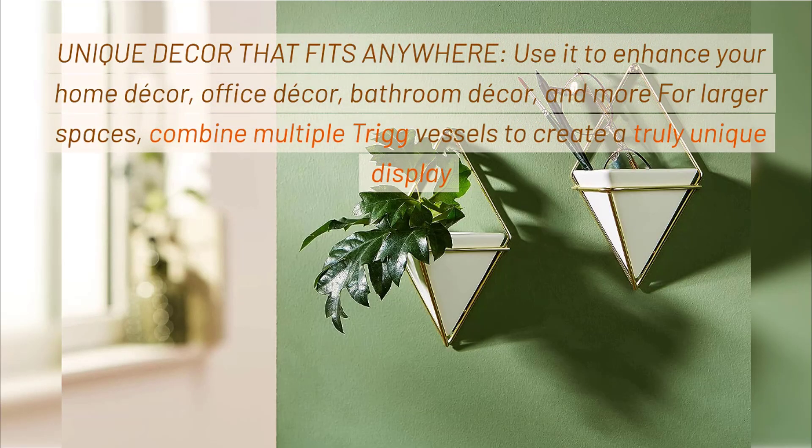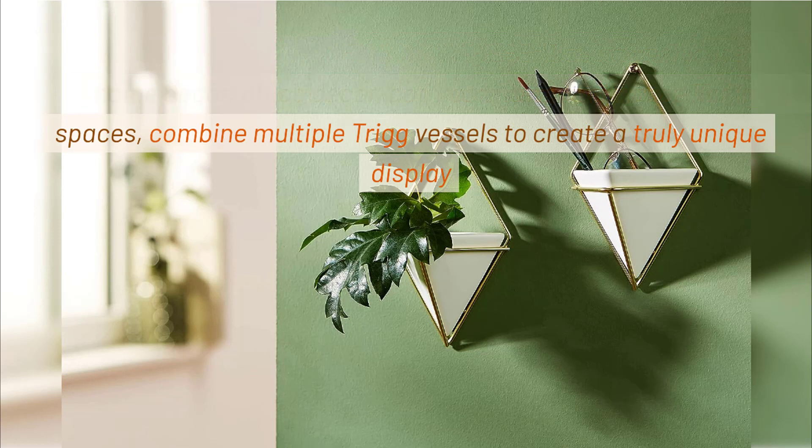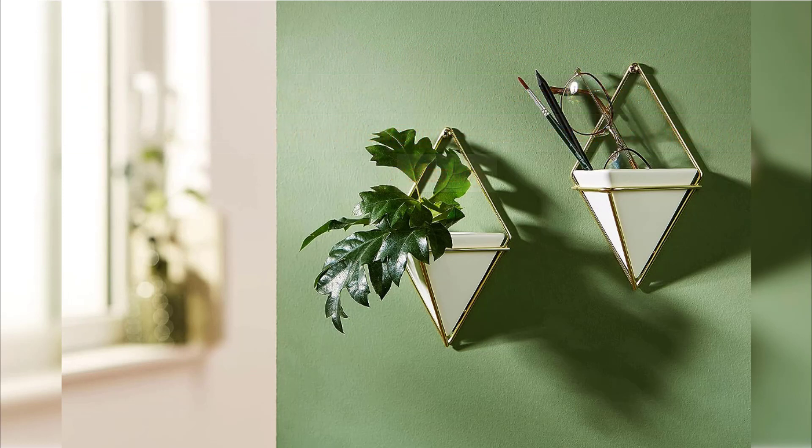Unique Decor That Fits Anywhere. Use it to enhance your home decor, office decor, bathroom decor, and more for larger spaces. Combine multiple Trig vessels to create a truly unique display.